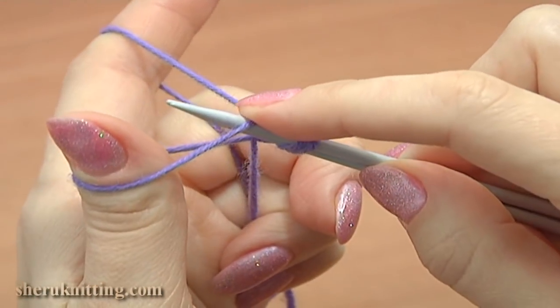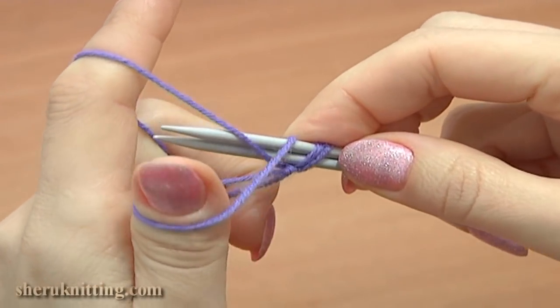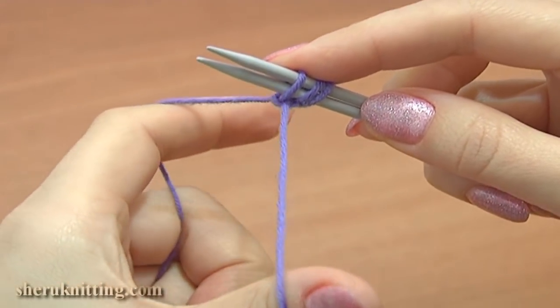Then you would need to repeat the same for each additional loop. The more stitches you cast on, the wider your piece of knitting will be.